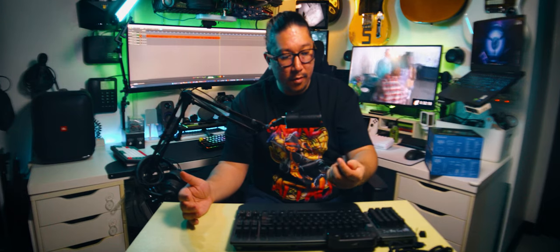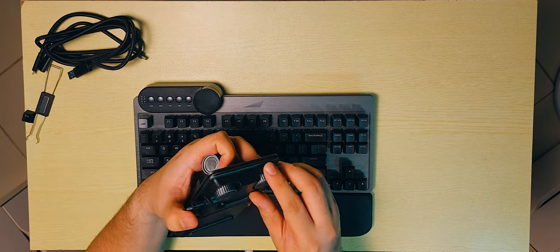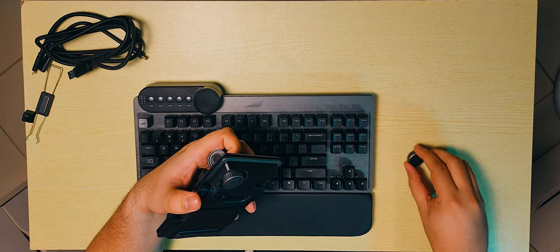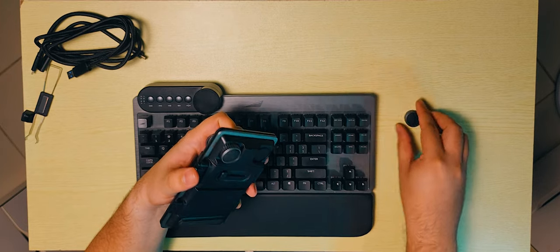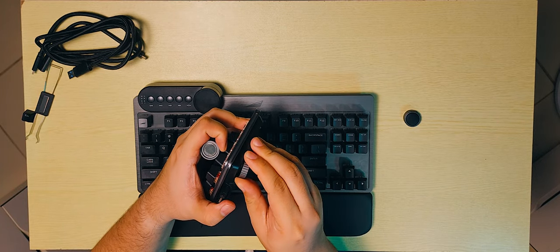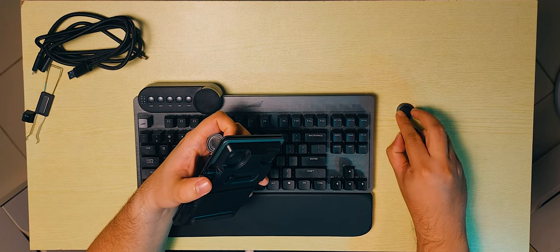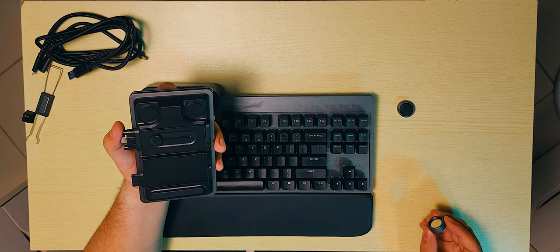One thing I'd like to explore are these magnetic feet. We already have some at the bottom and they are super strong. Look how far the magnets affect each other — it's a really strong magnet.